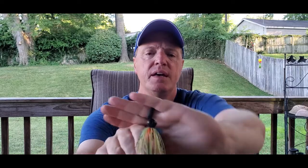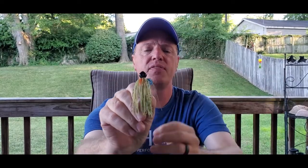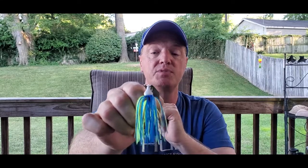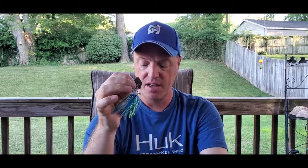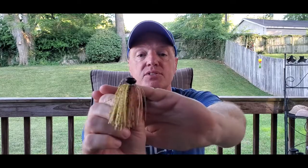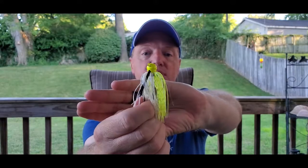I was talking about what heads work better with it — I've experimented with different styles. This is an Arky style head, that old-school pear-shaped head you'll find on a lot of chatterbaits and bladed jigs. It lets the blade make contact on both sides and gives a different sound pattern. I've also found a swim jig head lets the blade get a wider wobble and flow pretty freely. Those two are my favorites. You can also use a football style head or a ball style head — there are a lot of head designs that work.